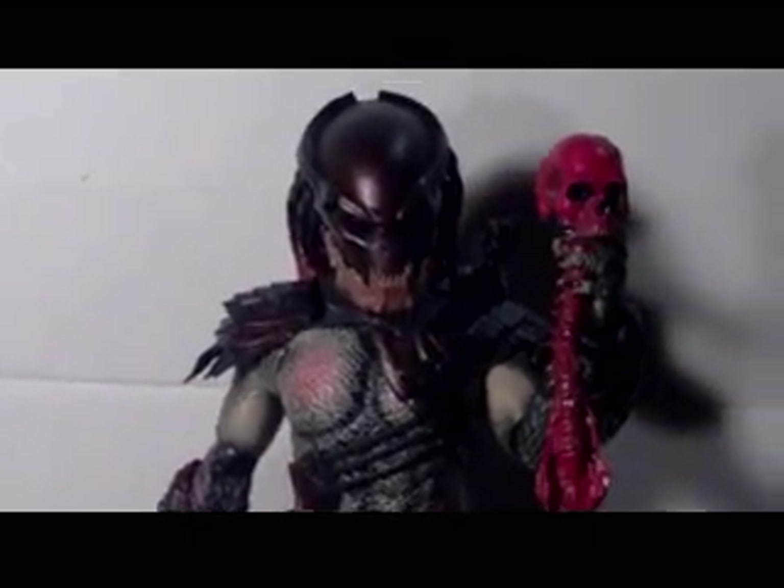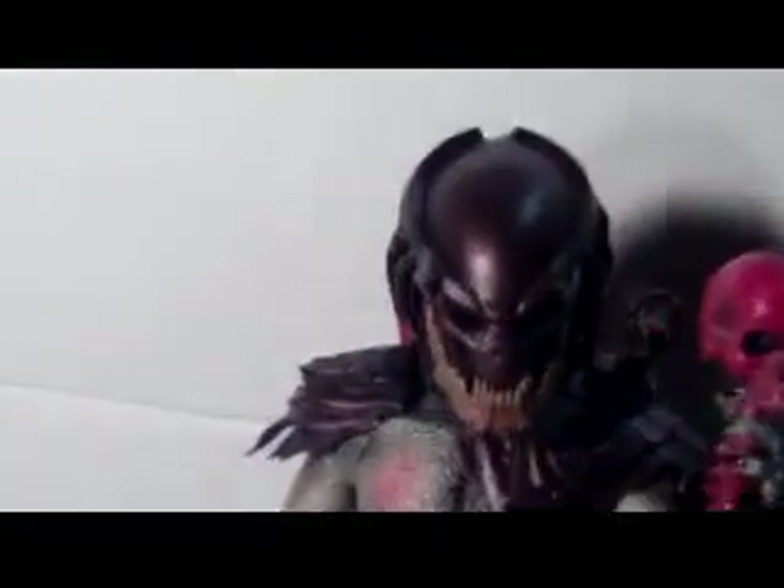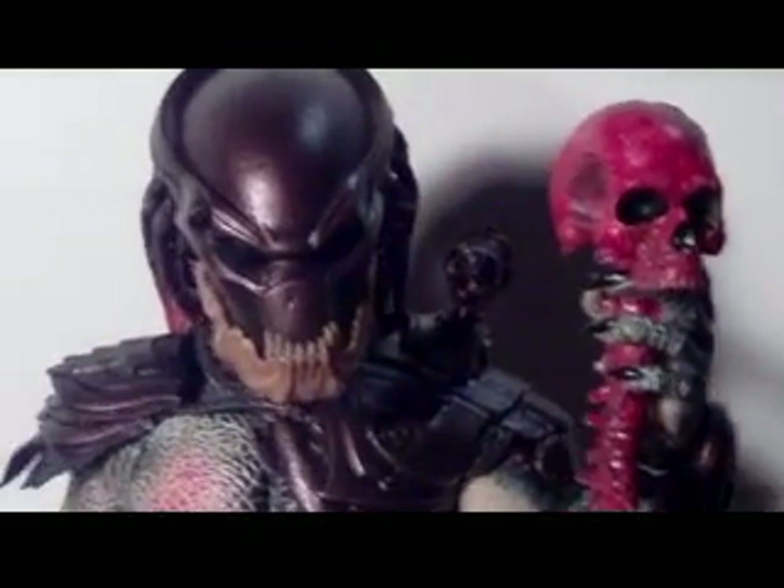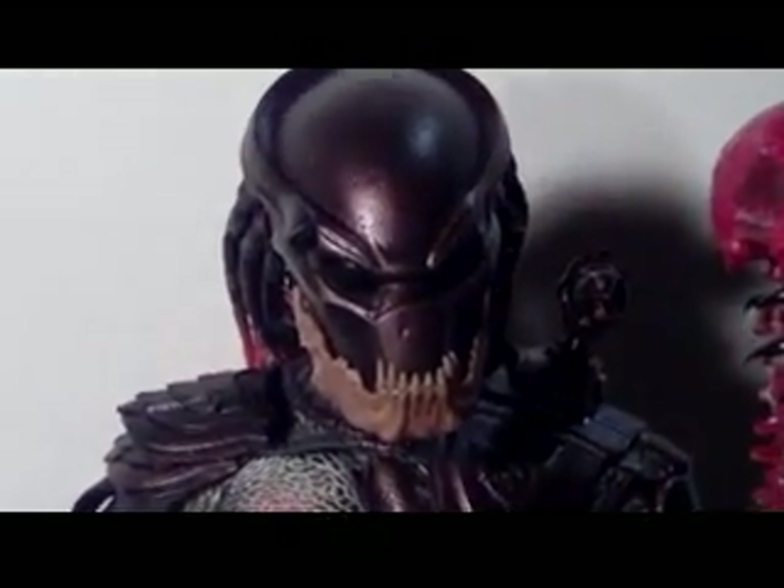Sorry about the shaky camera — unfortunately my tripod top broke so I can't mount it. Oh well. We'll get right into the figure. Amazing job — I'll just let you guys take it all in.